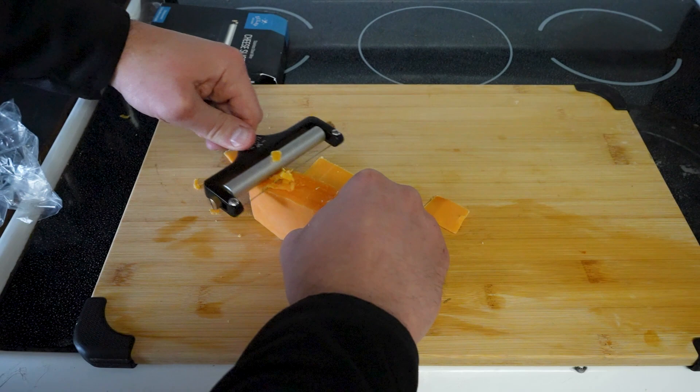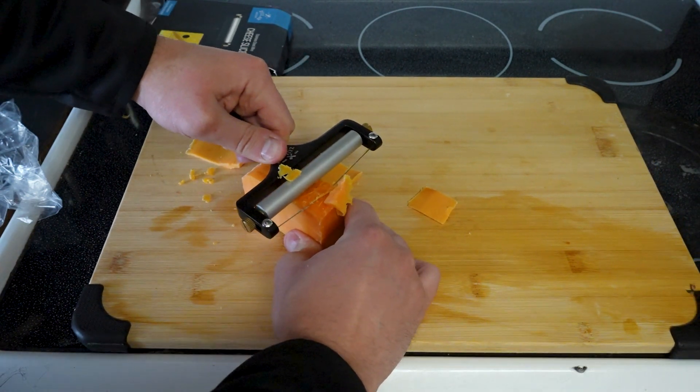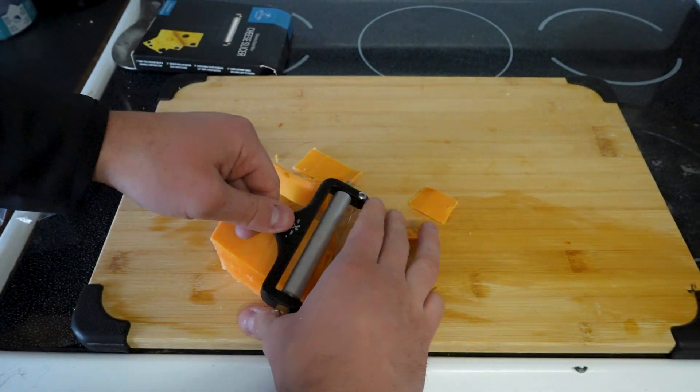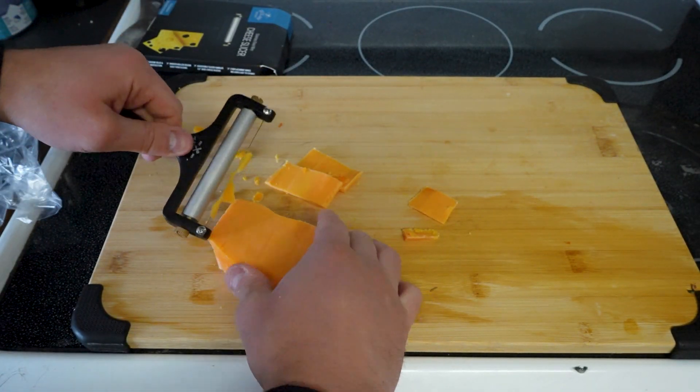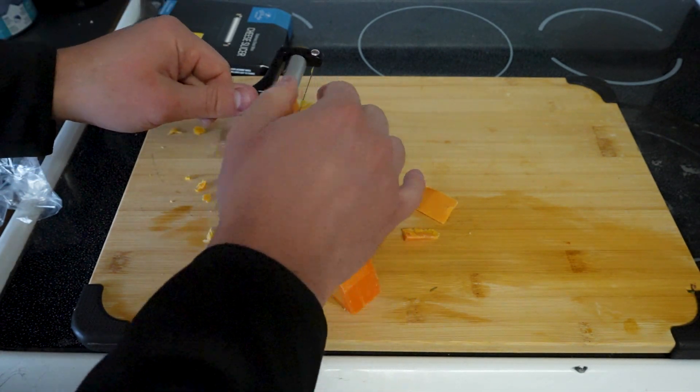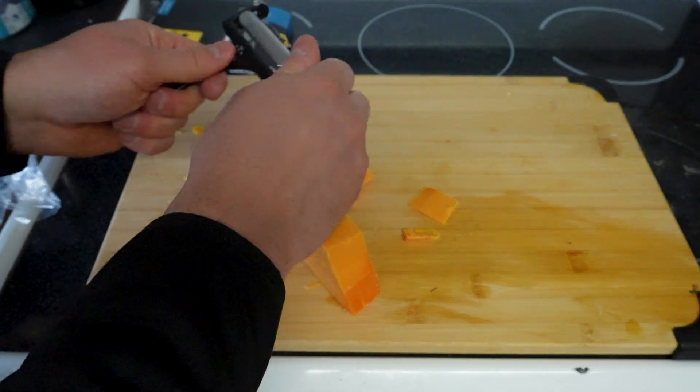Just dig in and pull — it's a little bit harder here, but yeah, it works pretty good. I've had these wire-style slicers before, but I usually use the blade ones. I find those work a little bit better, but this is definitely creating nice thick slices.